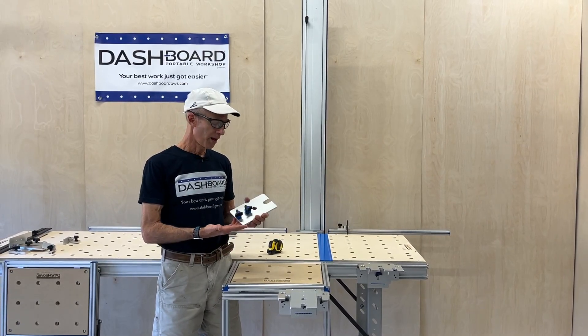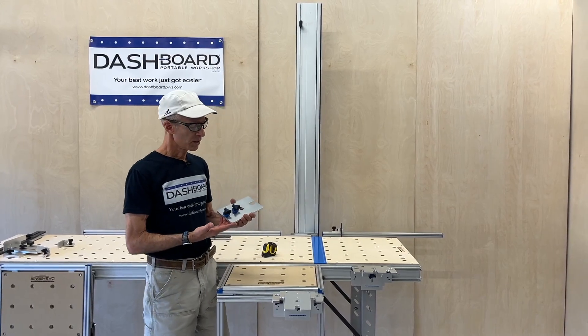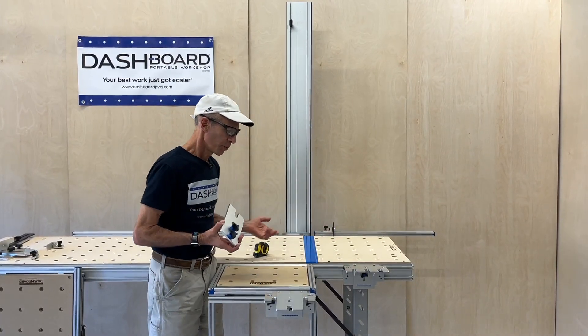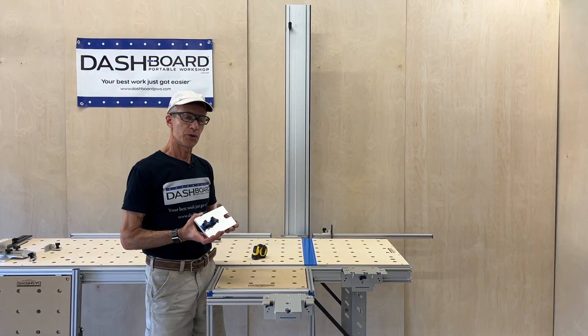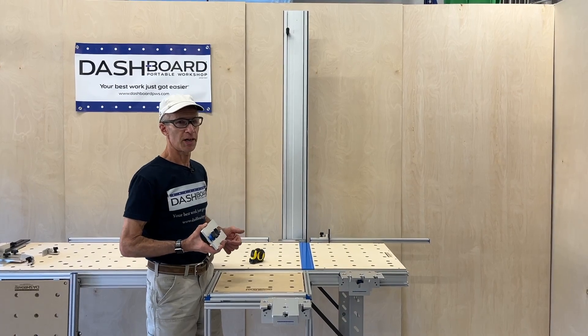Hey everybody, in this video I'm going to talk about our product called the Super Trackstar Plate. It is an addition to our Universal Trackstar which specifically allows you to do cross cuts on full-size sheet goods up to 49 inches wide.